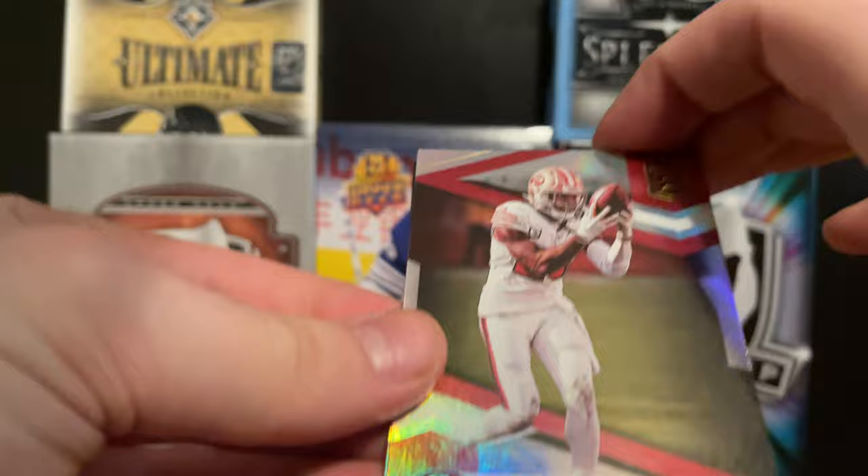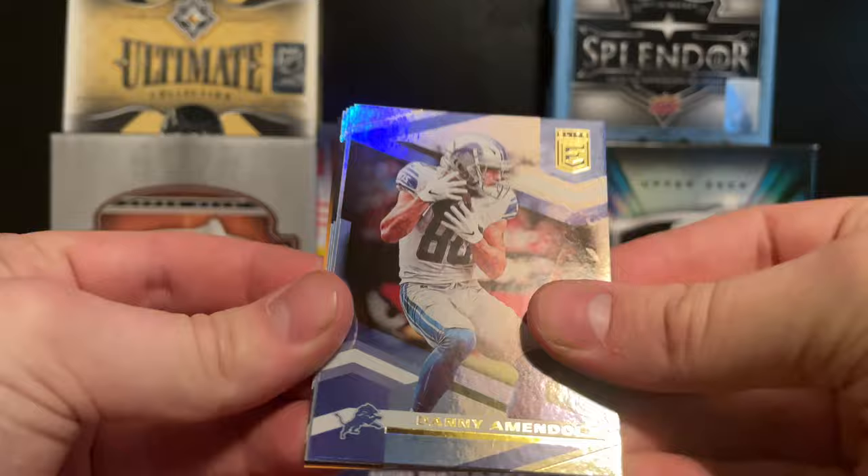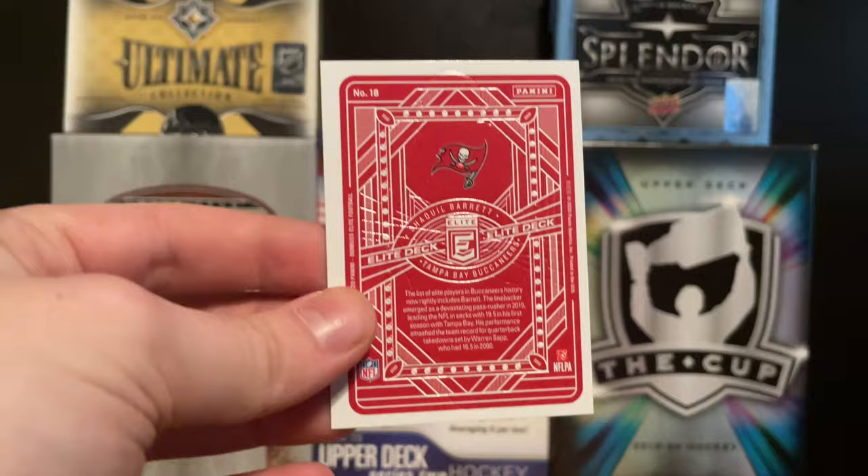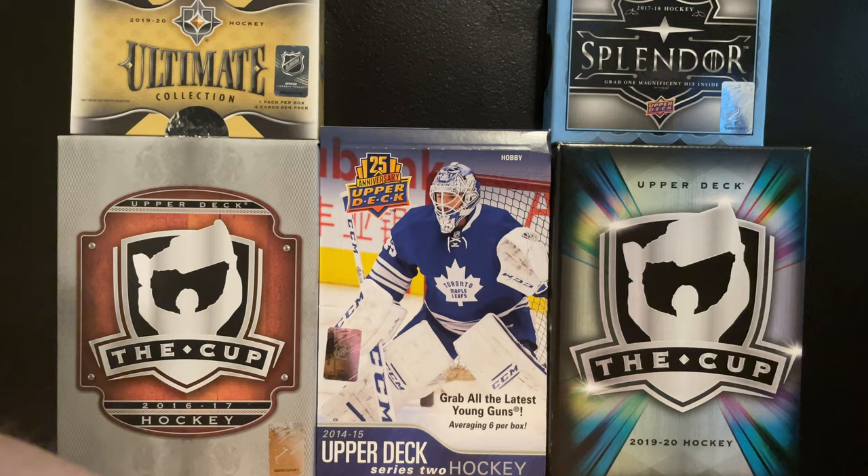Now we got Donruss Elite for 2020, five cards a pack. Panini puts their opening lift on the pack the other way which is kind of annoying. We started off with a Richard Sherman - very foily cards - a Danny Amendola, and an Elite Deck card. This is their playing card parallel, similar to OPC's playing cards. This one is a Shaquil Barrett Elite Deck, which is a cool looking card.